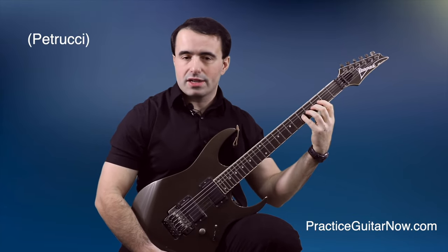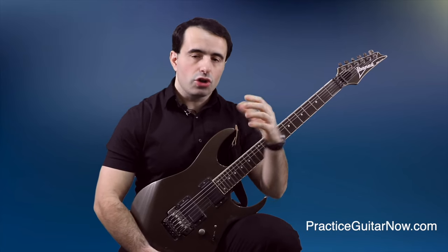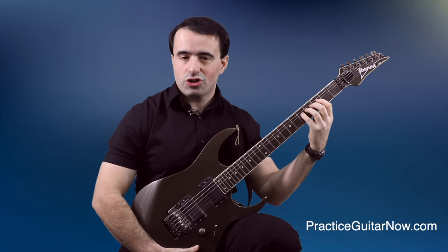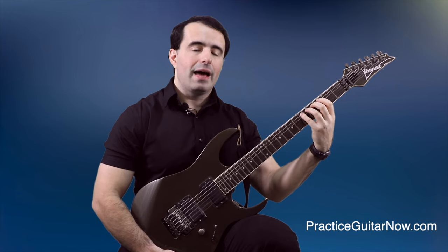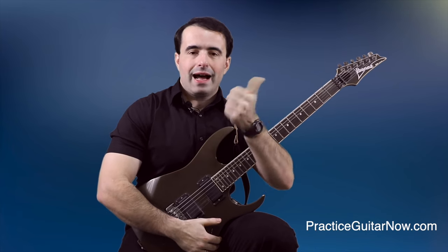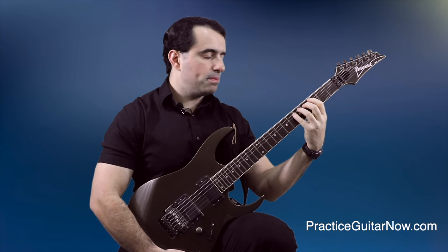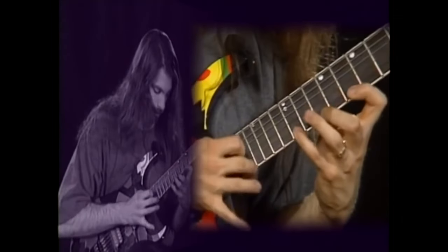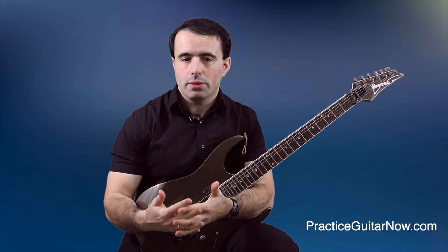Fretting hand endurance and stamina: when John demonstrates his legato exercises, he tells you to practice them one minute each without stopping. That's good advice — if two big fundamentals are in place: fretting hand positioning and tension control. John's technique is textbook perfect. His thumb is behind the neck and when he shifts positions, his thumb stays behind the middle finger or roughly between the middle and ring finger. It does not begin to point sideways towards the tuning pegs.